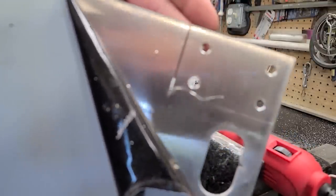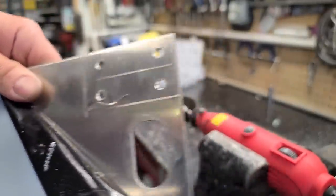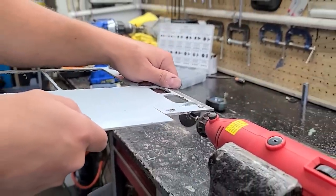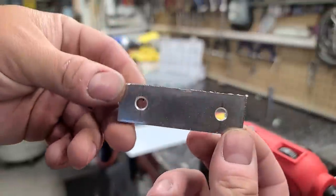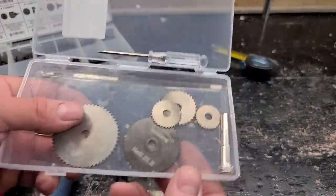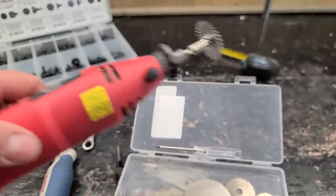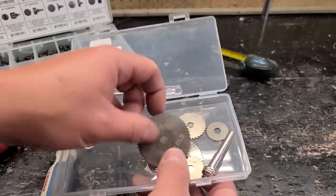That worked really well for cutting a straight line — really good control. The Dremel is just a little bit underpowered and was bogging down, but the pieces came out pretty consistent with nice straight lines. These mini cut-off wheels are a great attachment — they cut through aluminum really nicely; you just need a more powerful Dremel. Mine was probably 20 bucks and has been pretty well abused, but I'd definitely recommend these attachments. I bet they cut plastic really nicely too.